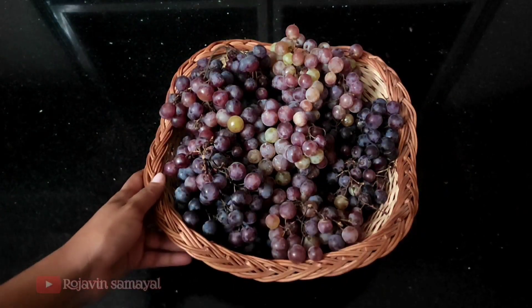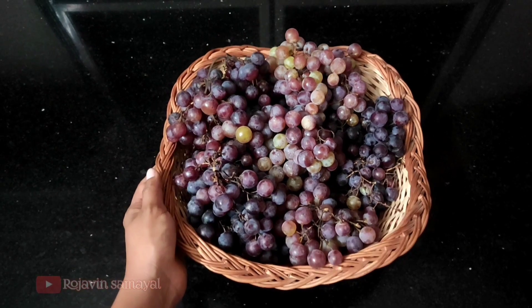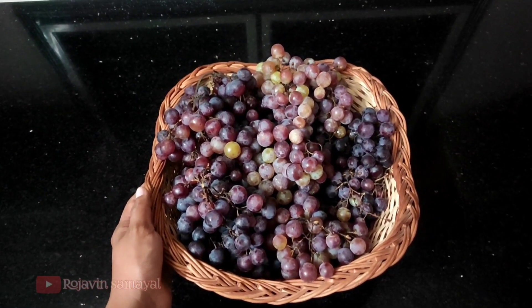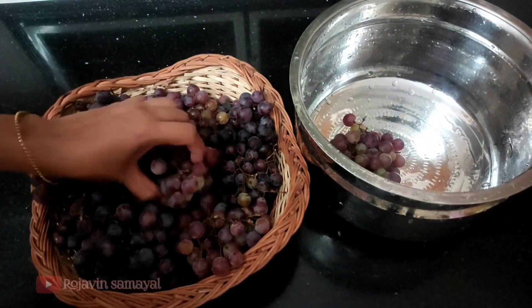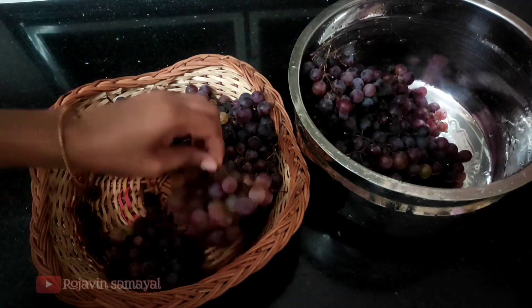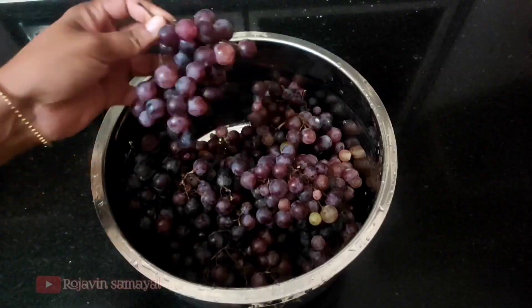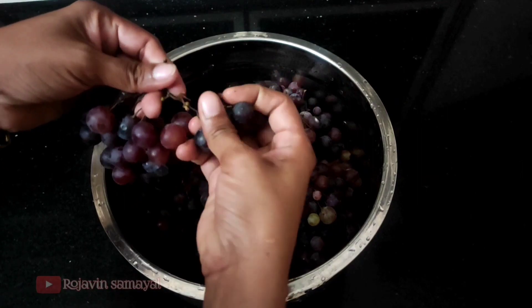This is what we have to do with grape juice. We have to put the juice in. Let's clean it and wash it.